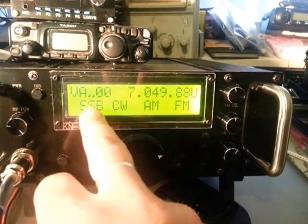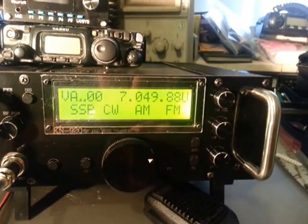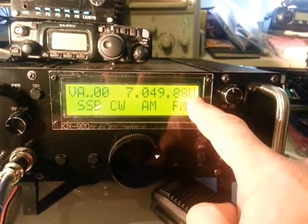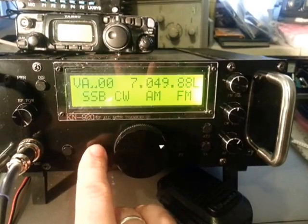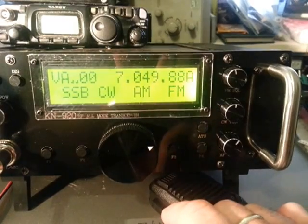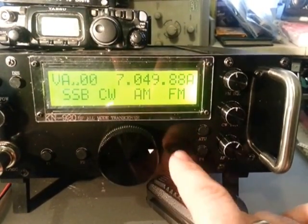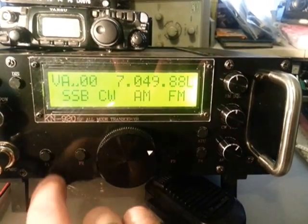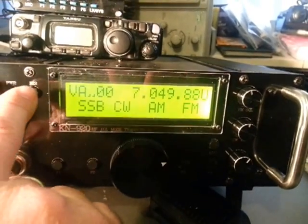F1 corresponds to sideband, F2 to CW, F3 to AM, and F4 to FM. The sideband button alternates between upper and lower sideband as you can see up in the corner — upper sideband, lower sideband. The only button that actually has multiple uses is F1 to go between upper and lower.